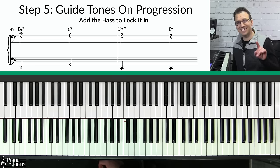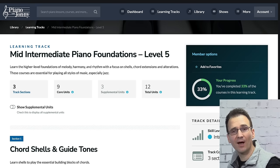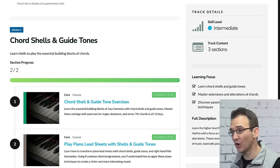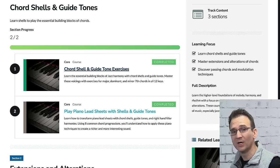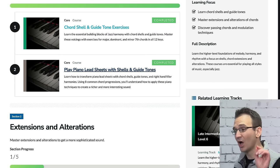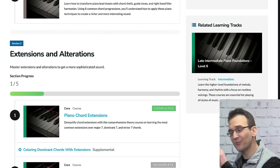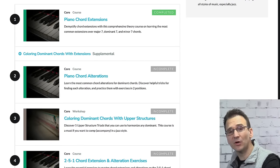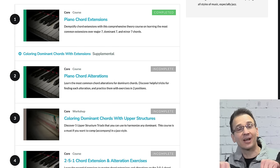Before I teach you step six: if you want to do a deep dive on guide tones and really understand how to use them, I recommend checking out our Level Five Foundations learning track over at PianoWithJohnny.com. In this learning track you'll learn everything about chord shells and guide tones, including exercises that take you through all the keys and show you how to use chord shells and guide tones on the top eight chord progressions in lead sheets. You'll also learn chord extensions and chord alterations — the notes that pro jazz musicians add to make their chords sound really rich and full.